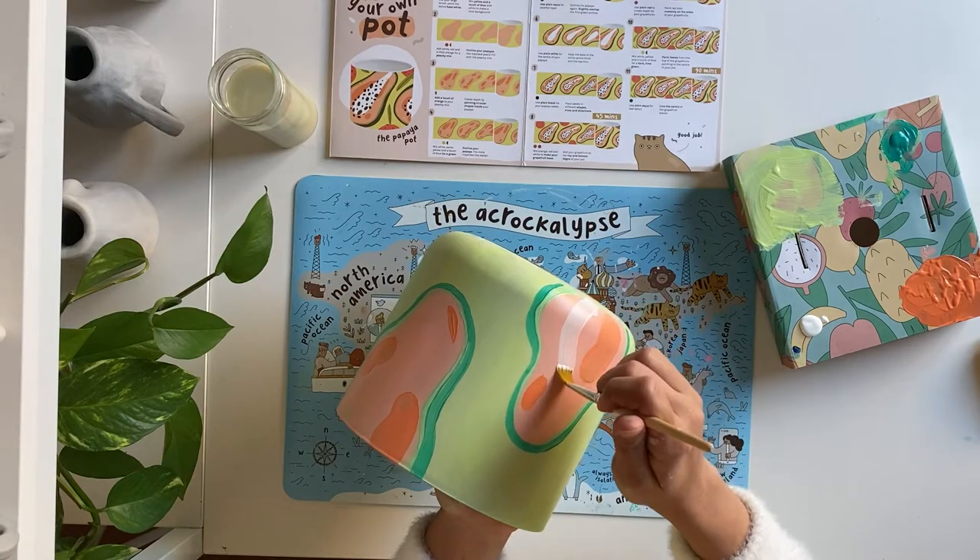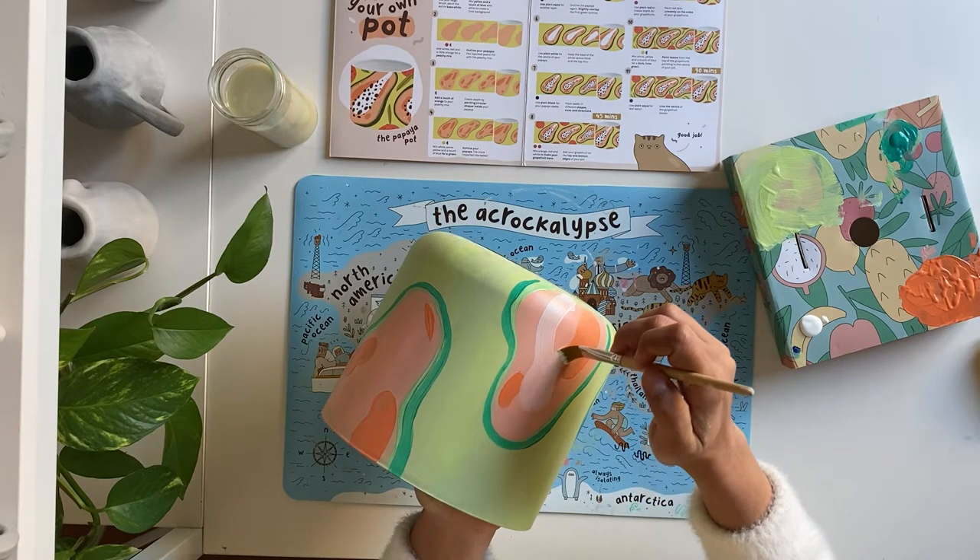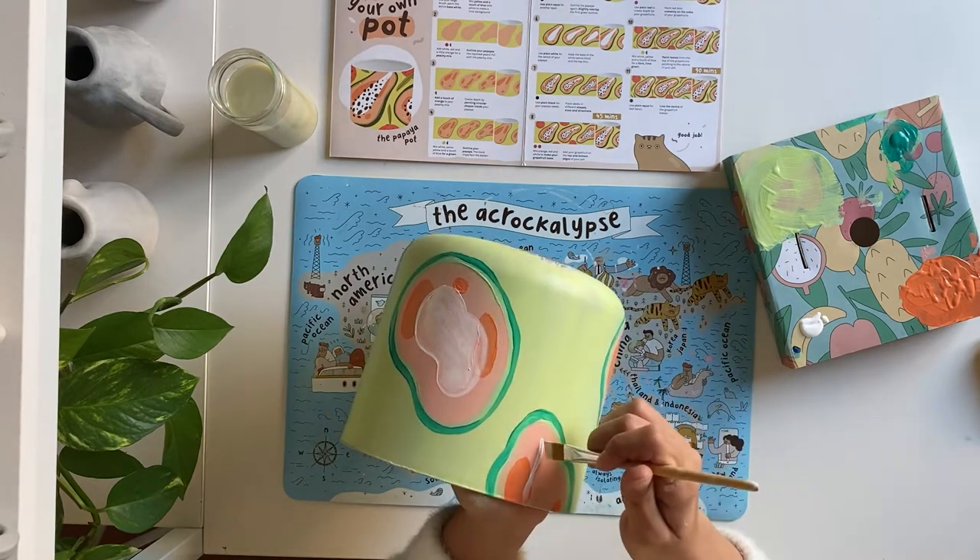For step six, we'll rinse and dry our brush and then use plain white to paint centers on our papayas.